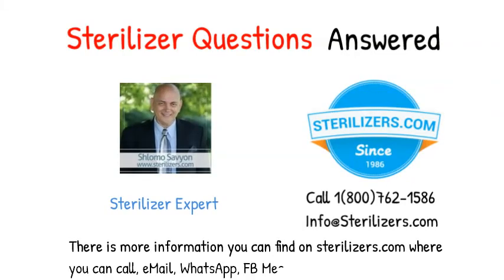There is more information you can find on sterilizers.com, where you can call, email, WhatsApp, FB Messenger, or web chat.